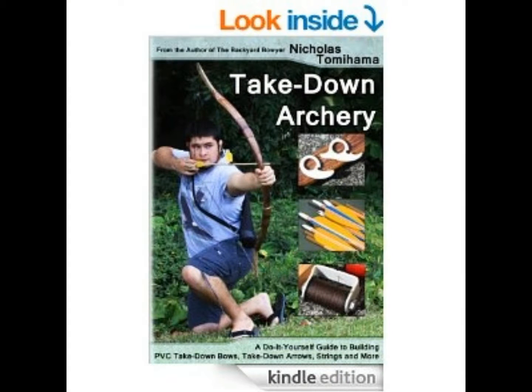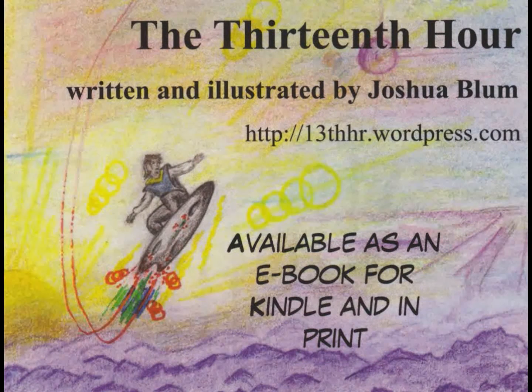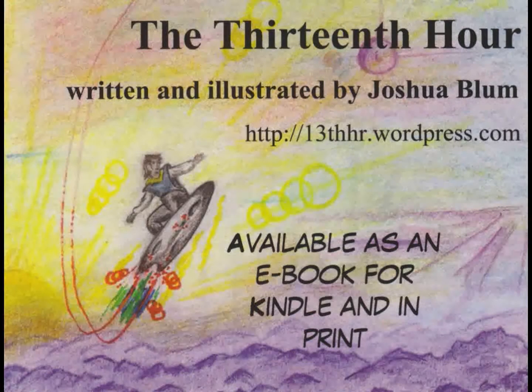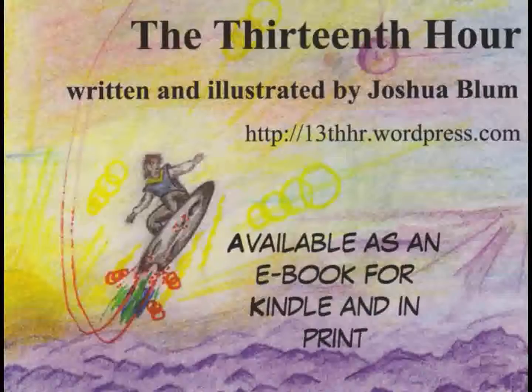This is a picture of a book written by Nicholas Tomahama. It has a lot of great takedown PVC archery projects, and he has a YouTube channel under the name Backyard Bowyer where he talks about a lot of his projects — you can check it out, it's all free. Or you can check out his book for more detailed instructions. I didn't actually know about his book at the time when I was doing this project, but I wish I had — there are lots of great things to make in there. Feel free to contact me through the website here. If you're interested in learning more about the novel that spawned this project, please check out the link. Thank you for watching and take care.